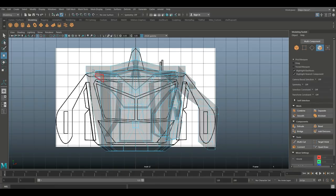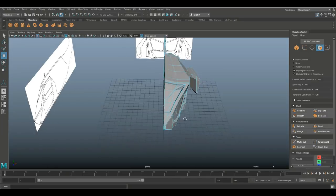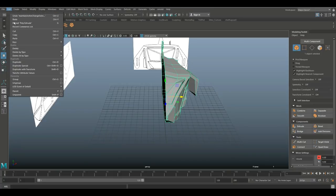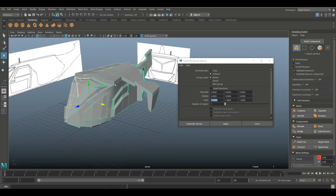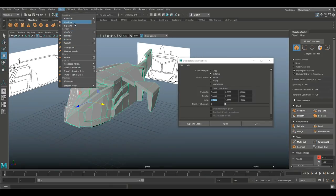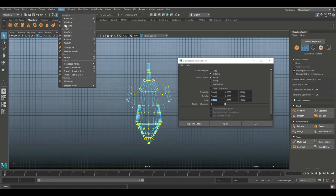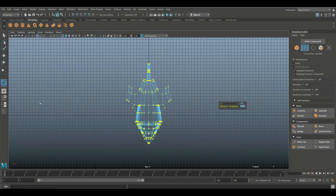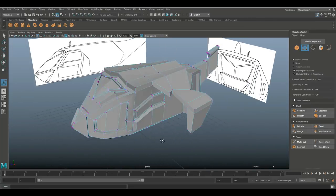Select this guy, make sure the pivot point is at the half point. Go up to Edit > Duplicate Special > option box, set negative one on X scale and hit Apply — which gives us the two halves. Go to Mesh > Combine to make it one model. Jump into the top view, right-click on vertex, drag-select, and go to Edit Mesh > Merge at 0.01 — that's fine, hit Enter. We're good.